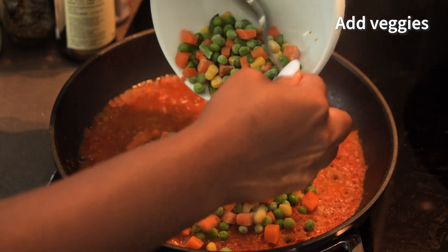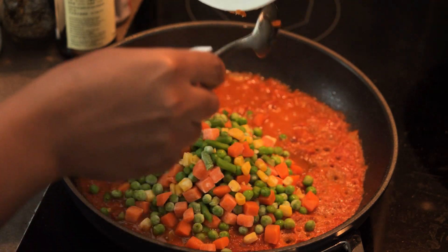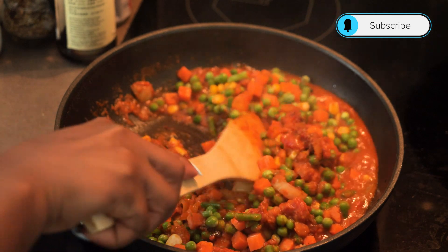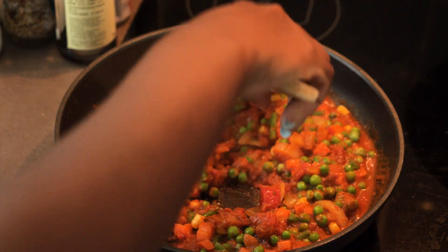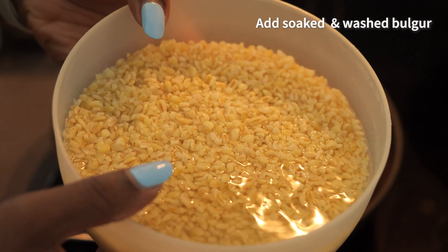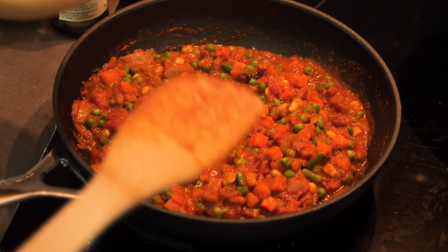Once I was done cooking the sauce, I added my frozen veg which I had already defrosted a little. I mixed it together with the fried tomato base and the aroma at this point was smelling really, really lovely. This sauce you can actually eat with potatoes, yam, or rice on the side.